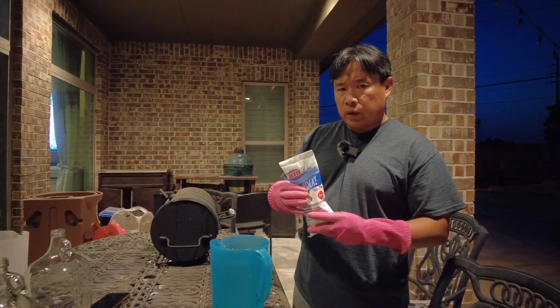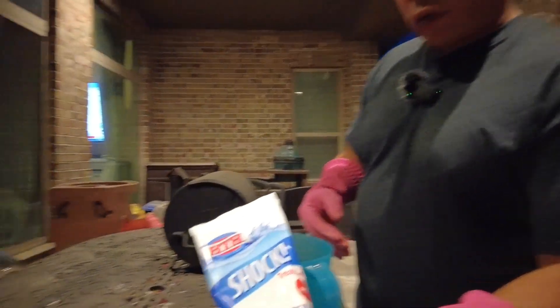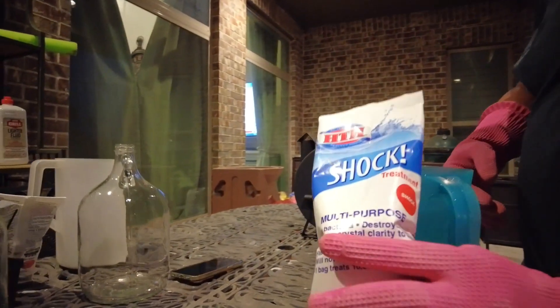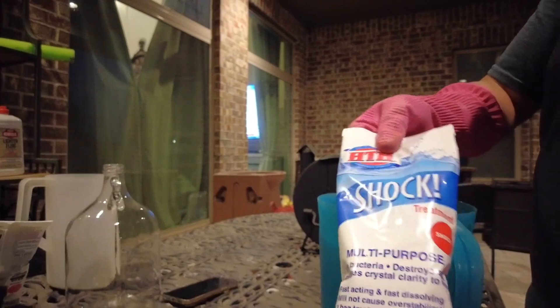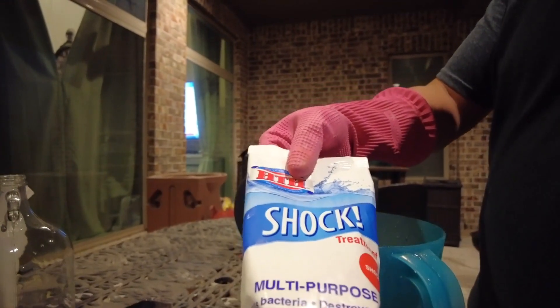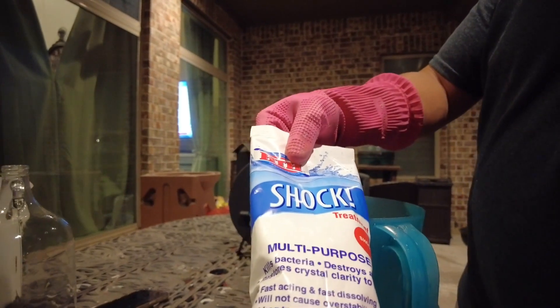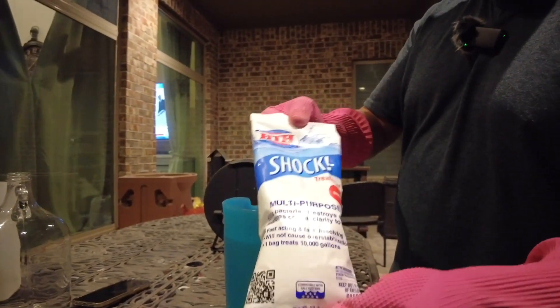Hi, welcome back to DIY Geek. This is a video to show you how we shock our pool. This is HTH shock treatment and we are going to treat our pool using this for 10,000 gallons. We're using two of these and this is my second batch.